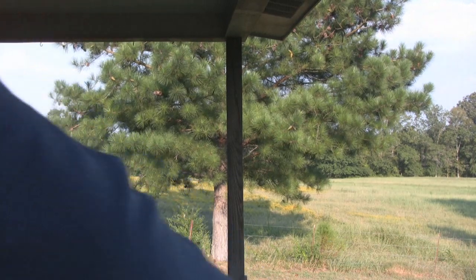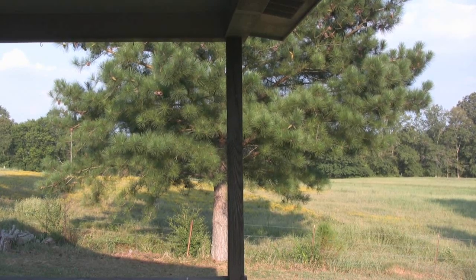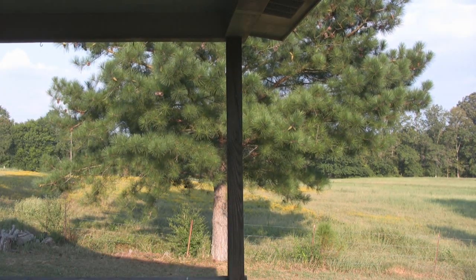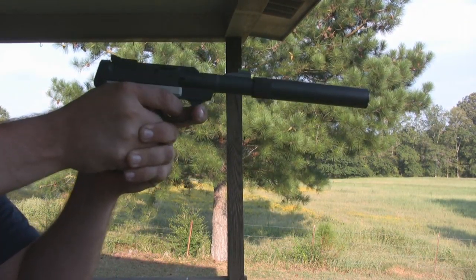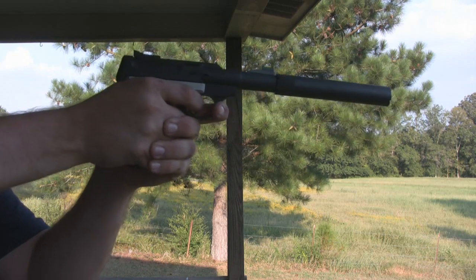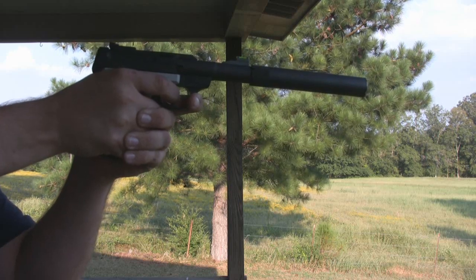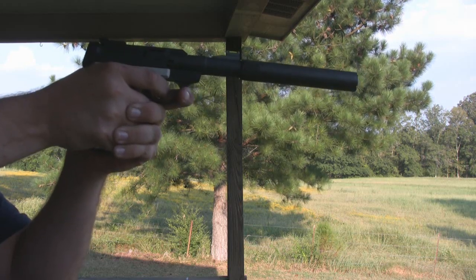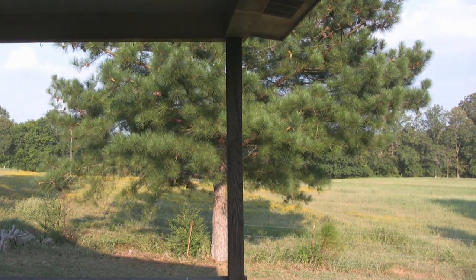It's very, very quiet. I'm shooting Federal bulk pack — Walmart goodness — and it's still very quiet. The bang you're hearing in the background is a shooting box approximately 68 yards back. That's how quiet it is — you can actually hear the bullet hit the backstop all day long.